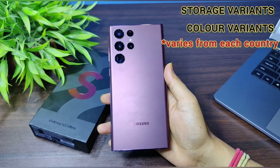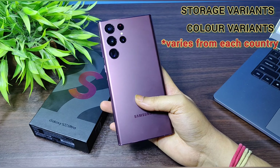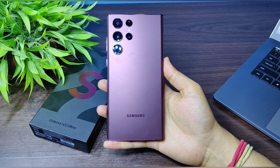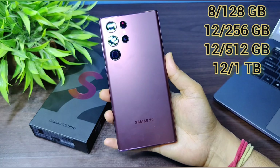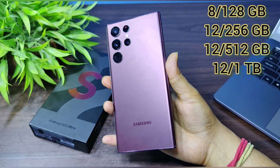Coming to the storage variants of the Samsung Galaxy S22 Ultra, it has four variants: 8GB + 128GB, 12GB + 256GB, 12GB + 512GB, and the highest variant is 12GB + 1TB, all with UFS 3.1 storage.